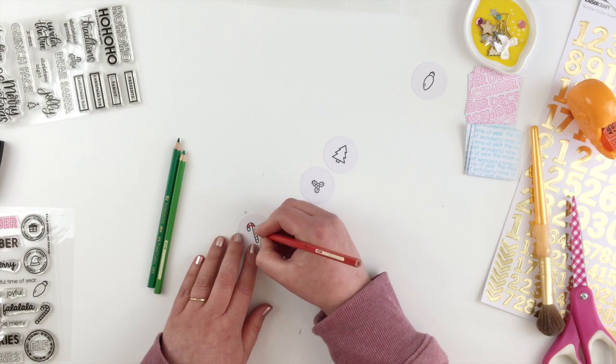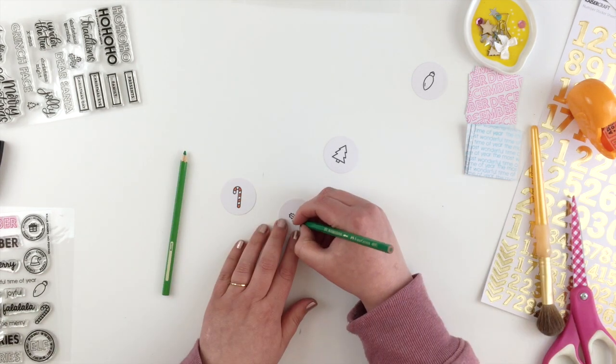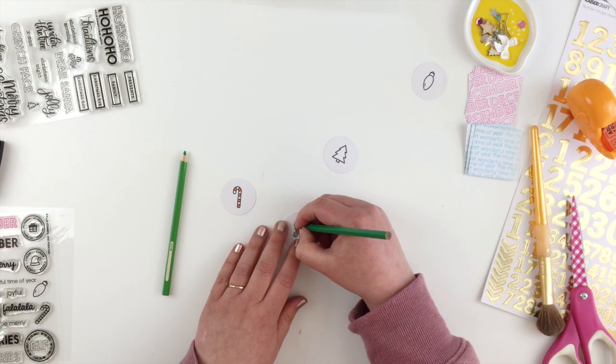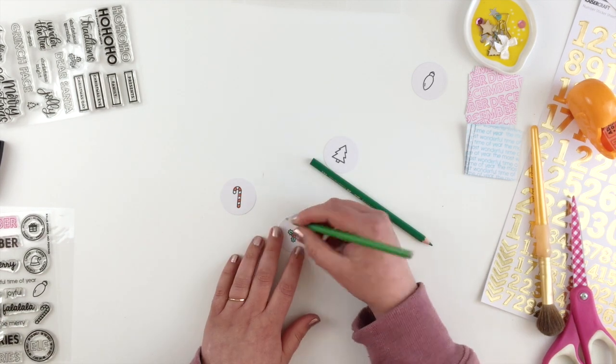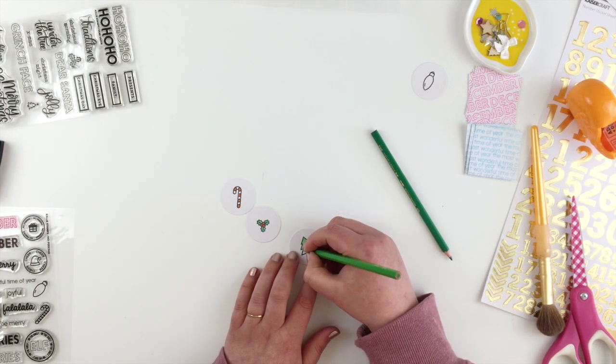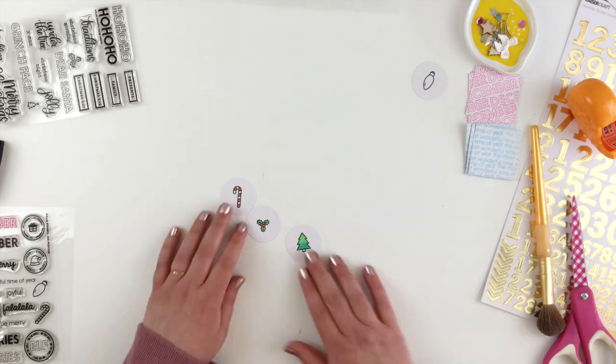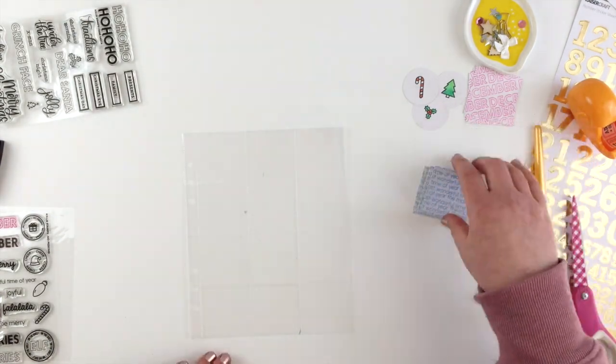And I'm going to do some super basic colouring just with some coloured pencils — I mean super basic, I'm literally just colouring in stamps. The only slight difference I do is I'm using two different kinds of green for the Christmas tree just to add a tiny bit of interest. And that's my three little things done.